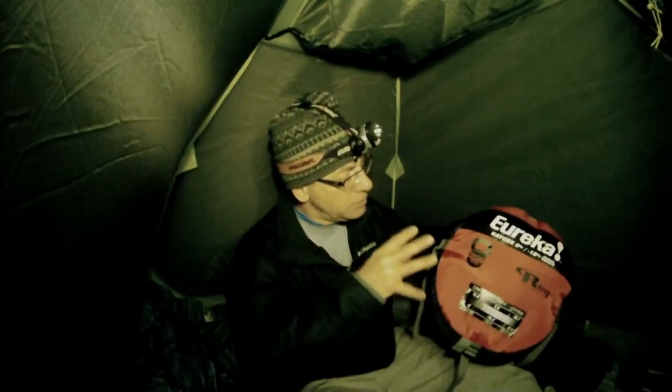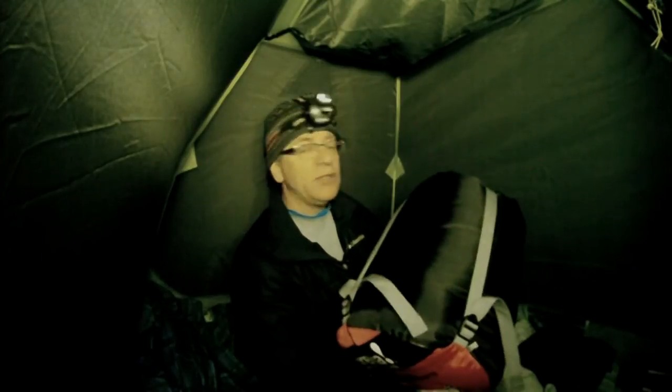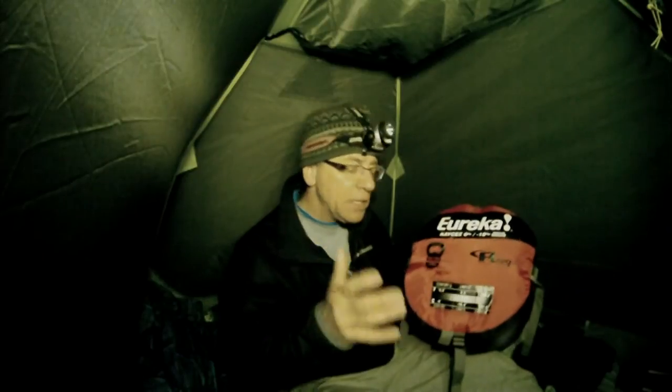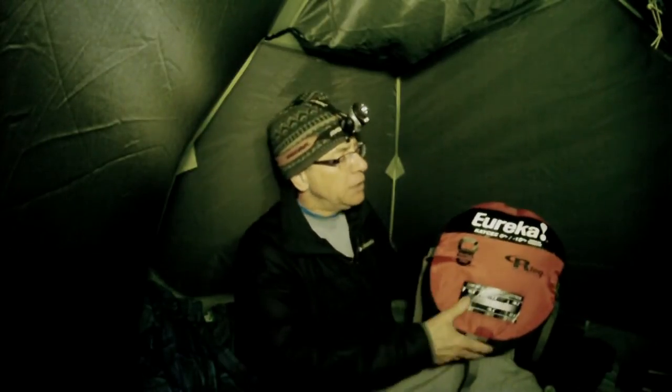Lately on our winter expeditions we've been pulling an expedition sled, so you can take something like this that's a little bulkier. You wouldn't want to stuff this in a backpack, although with a compression bag you could probably make it a little tighter. It is still pretty bulky, but if it's going to keep you warm and comfortable at night, you don't mind taking that little extra bulk with you.